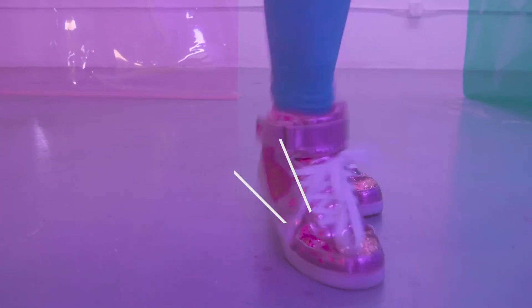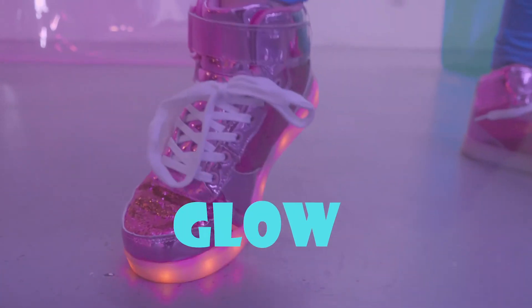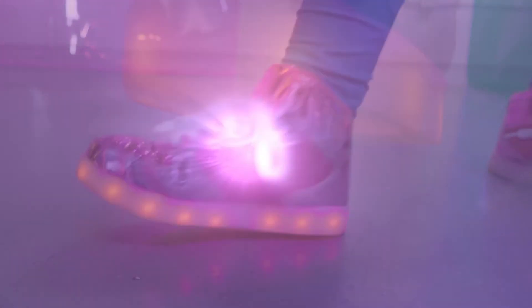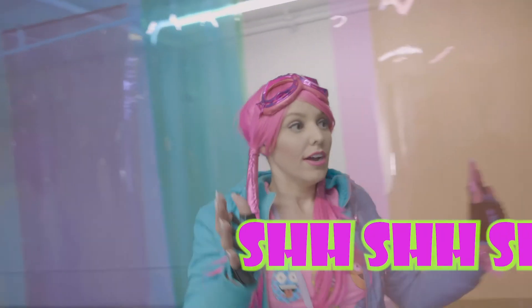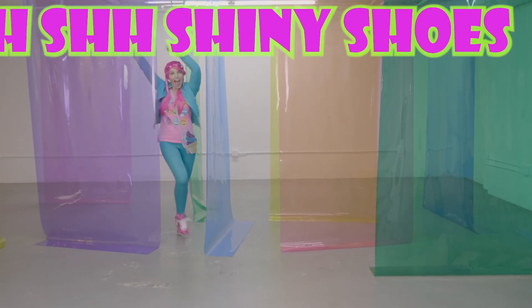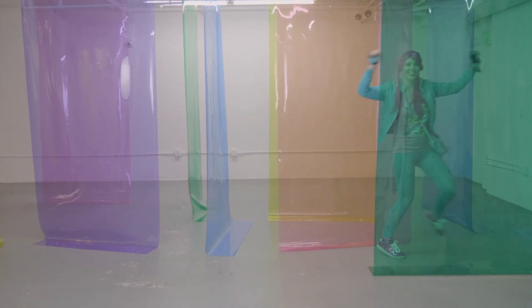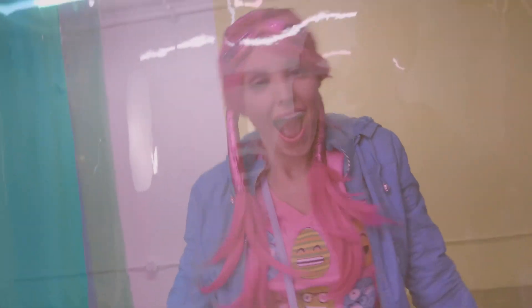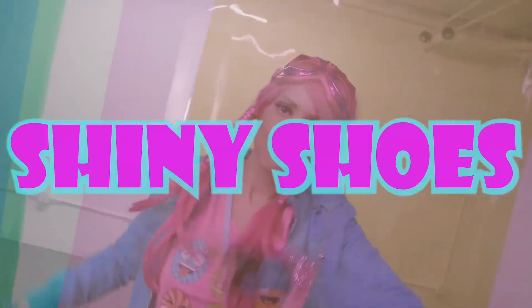See them shine. See them pop, pop, pop. Shush the shiny shoes. See them glow, glow, glow. See them shine. See them pop, pop, pop. See the lights on my shoes going pop, pop, pop. See them shine. See them pop, pop, pop. Shush the shiny shoes. See them shine. See them pop, pop, pop. See the lights on the shoes going pop, pop, pop. Shush the shiny shoes. I love my shiny shoes.